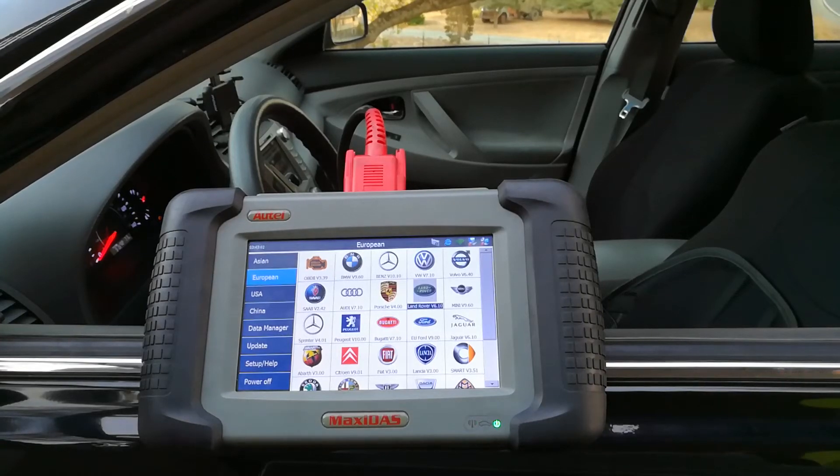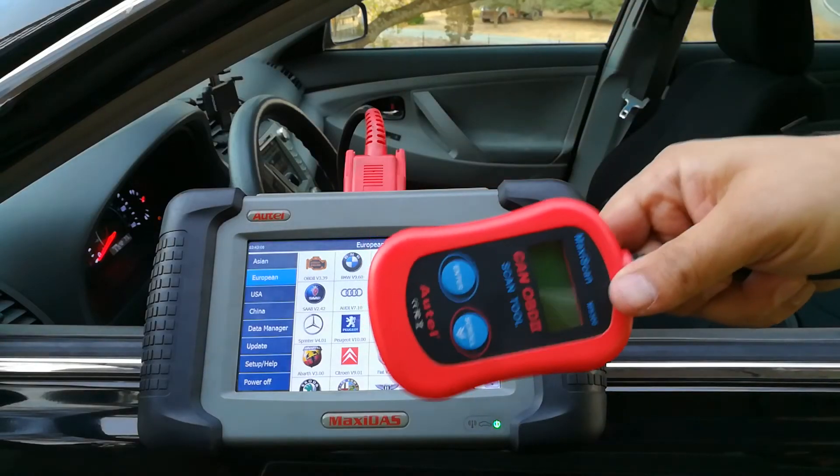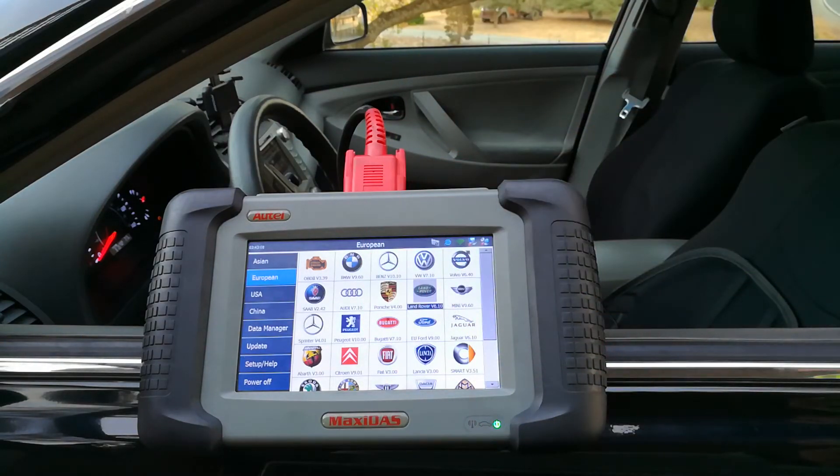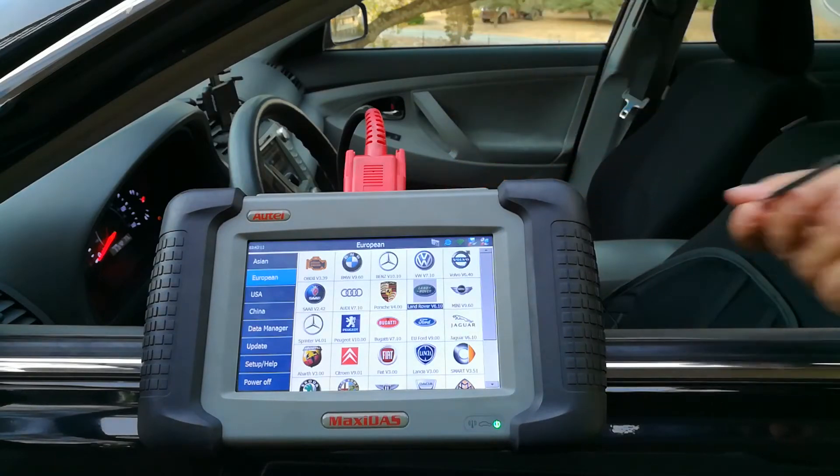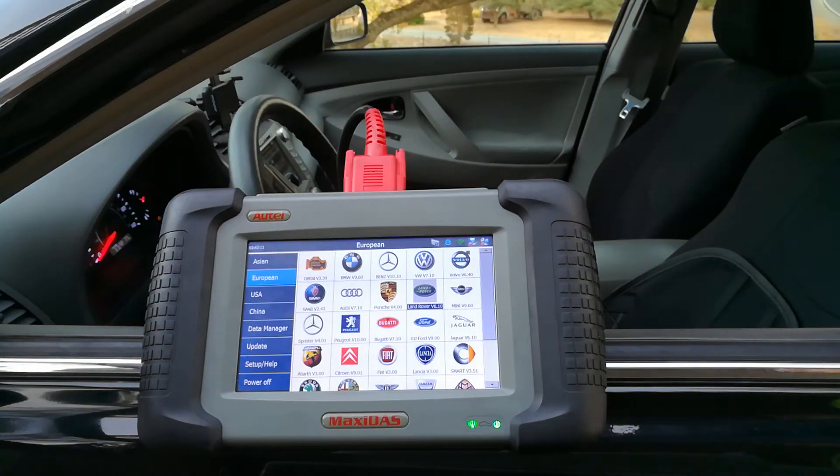Hello world, this is Random Fix, and today I'm going to be showing you the difference between an expensive scanner and a cheap $20 scanner, and why I purchased this particular one. This is something I purchased back in 2014.